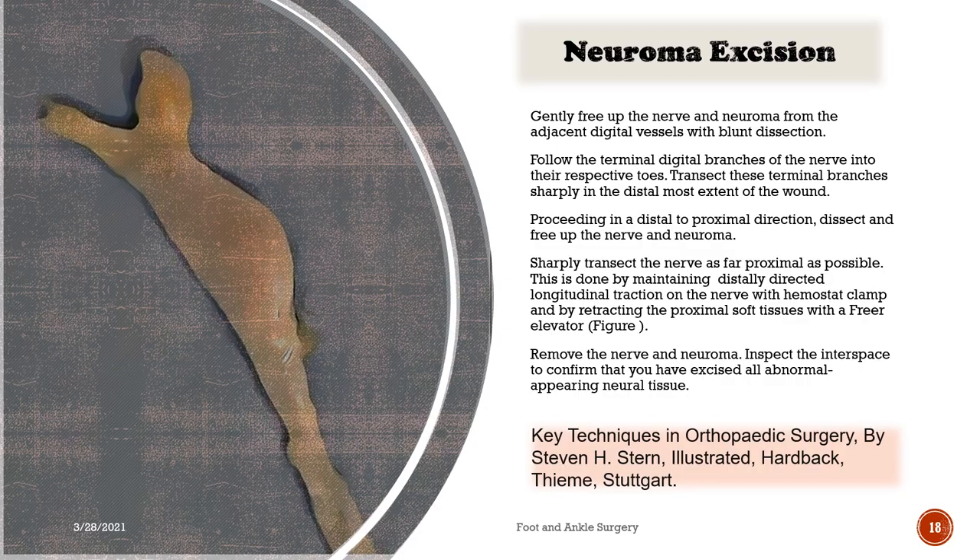Neuroma excision: Gently free up the nerve and neuroma from the adjacent digital vessels with blunt dissection. Follow the terminal digital branches of the nerve into their respective toes and transect these terminal branches sharply at the distal most extent of the wound. Proceeding in a distal to proximal direction, dissect and free up the nerve and neuroma. Sharply transect the nerve as far proximal as possible. This is done by maintaining distally directed longitudinal traction on the nerve with a hemostat clamp and by retracting the proximal soft tissues with a freer elevator.